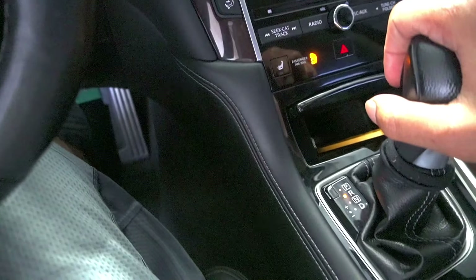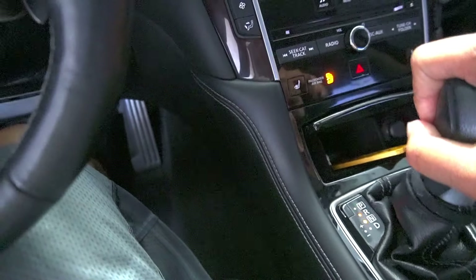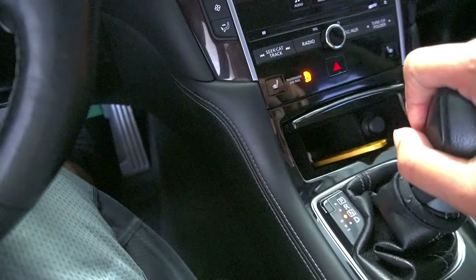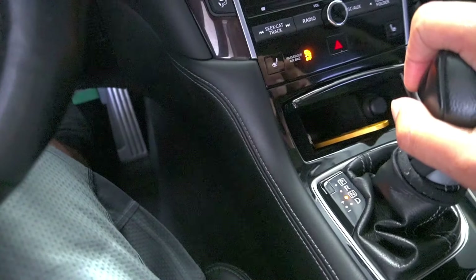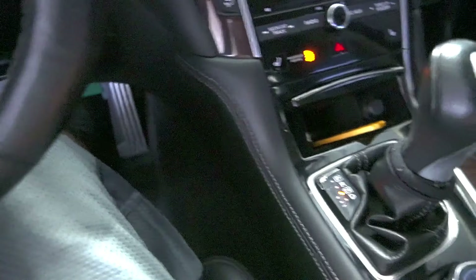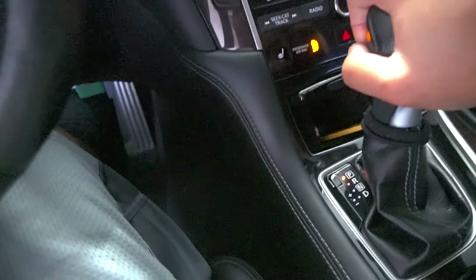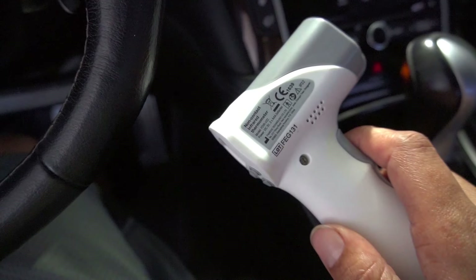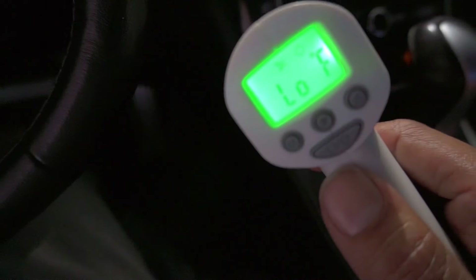Start the vehicle and run through the gears: go into reverse and hold it there for a few seconds, then go into neutral, then into drive, back into neutral, then into reverse, and back into park. Now wait until the temp gets to 104 degrees — if you have an infrared thermometer you can point it at the oil pan to check the temperature and it should read 104 degrees.